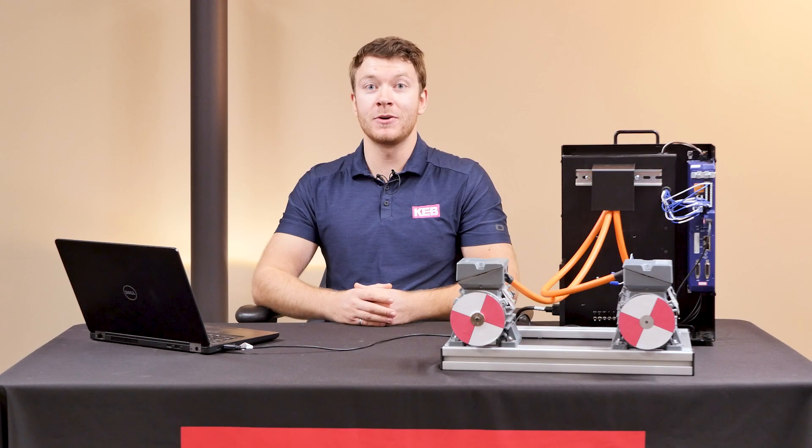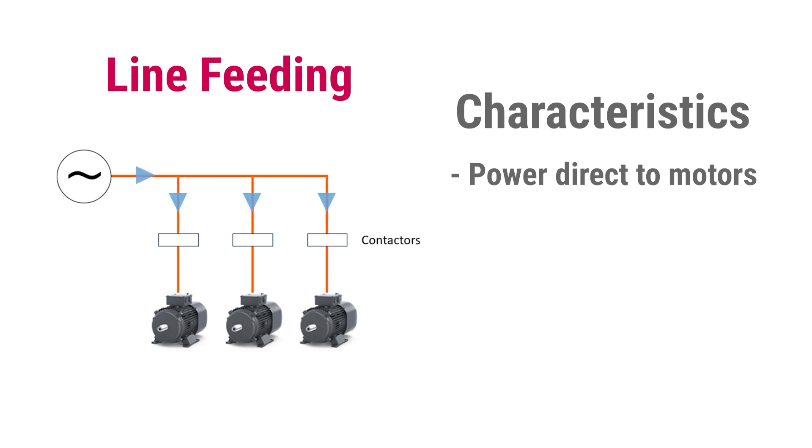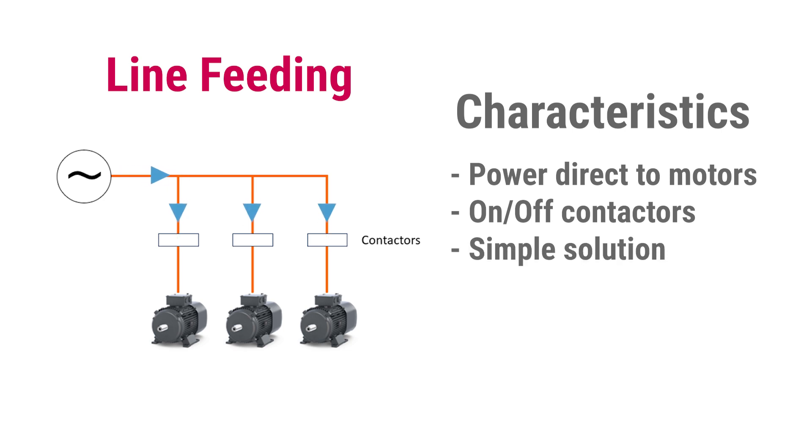Typically, induction motors are controlled in one of two ways. The first is line feeding the motors. When motors are line fed, three-phase electricity is fed directly into the motor and controlled with on/off contactors. This offers a simple solution, however there's no control over the speed. Also, when the motors are turned on, there's a very high inrush current.